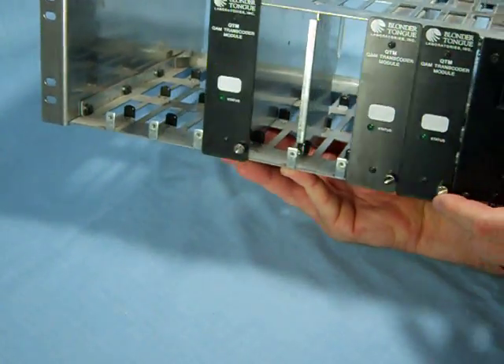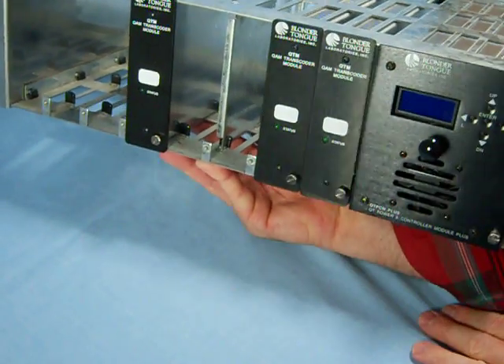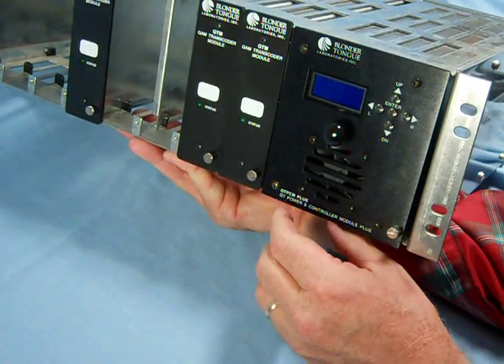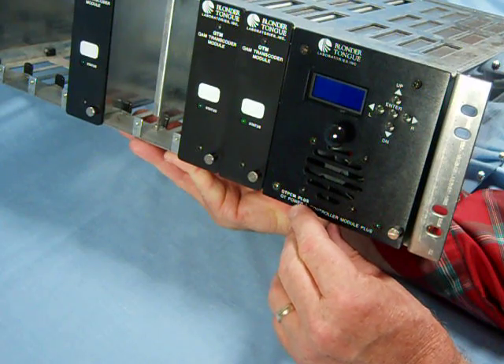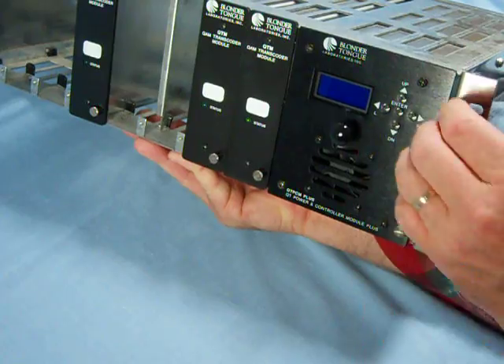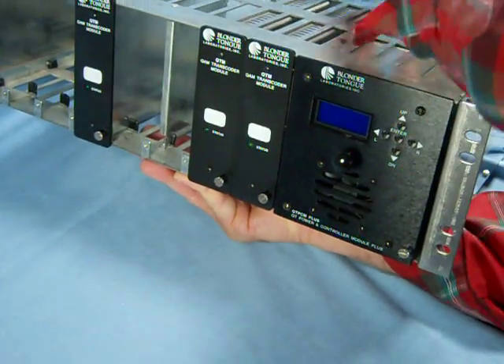Here are two other ones that are already mounted in it. You'll notice that this particular rack has a QT PCM Plus power supply controller module designed to program the individual modules that go on the rack.